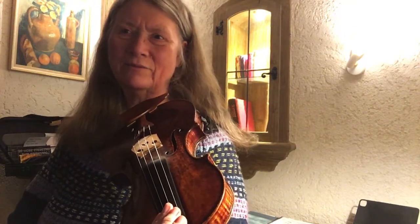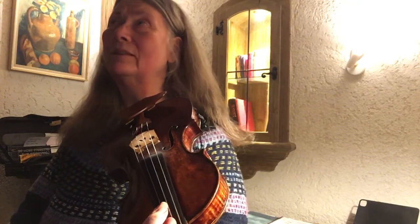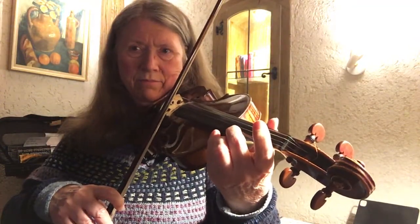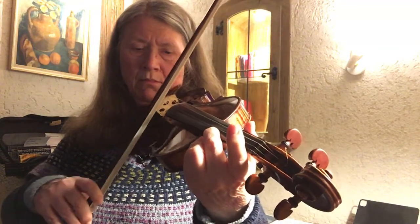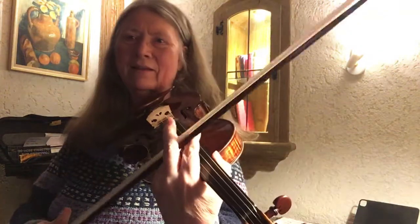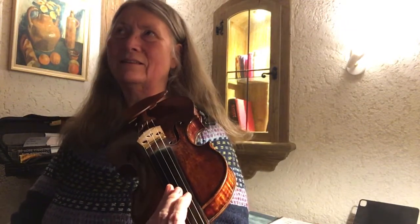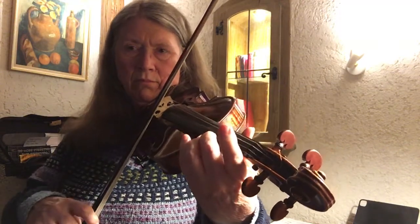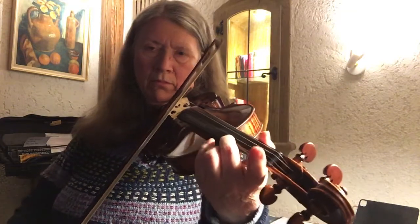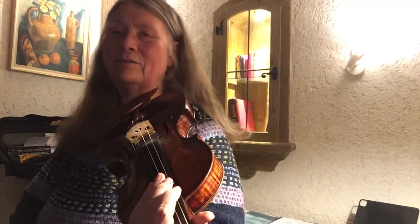That's the question of how to get the vibrato movement going - this energy from putting the finger down helps. Another thing that helps is just practicing these beginnings with a little impulse. That's a good way of practicing - it doesn't fit yet into this melody I'm practicing, but if I feel I have difficulty getting the vibrato going for a note, I would put in that kind of practice for it.